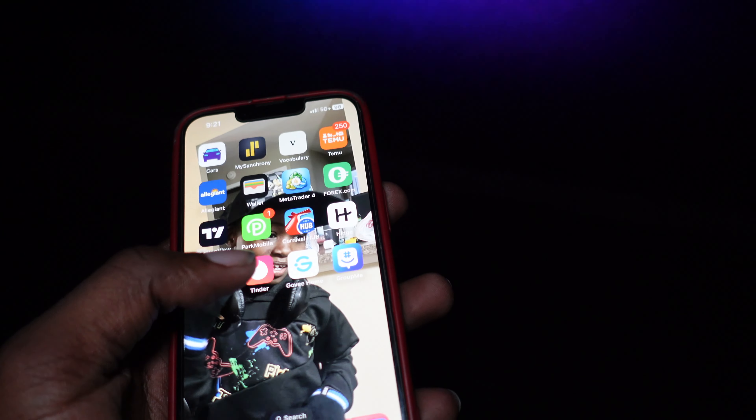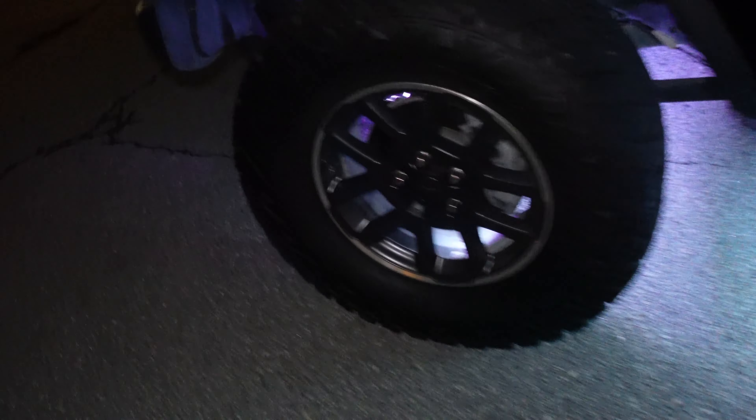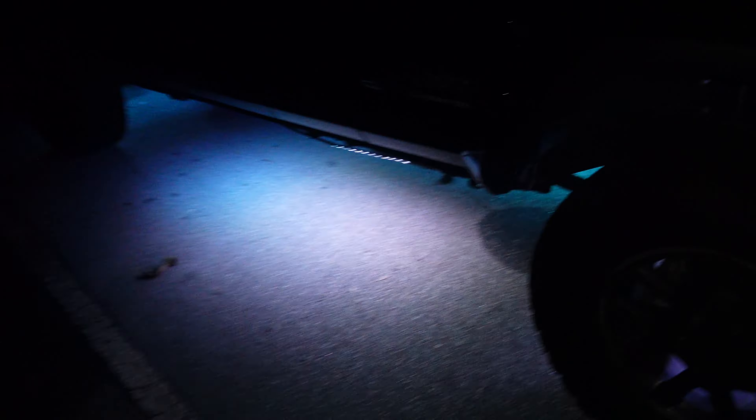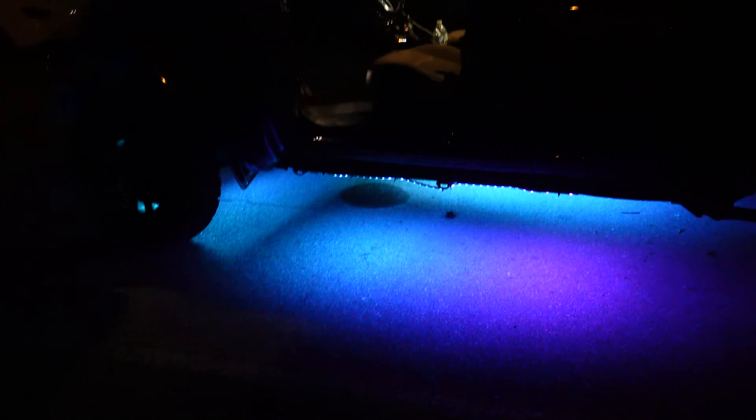That's the app — you can download it to add these LED lights to your Jeep or whatever you've got in the car. Let's get a far-back video to see how it looks from far back. That's how we're looking far back — not too bad. So this is probably my first video on my channel adding LED lights to the Jeep. Make sure y'all like and subscribe to the channel. I'll probably show some more when it's daylight.